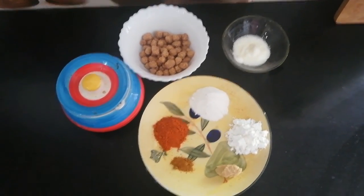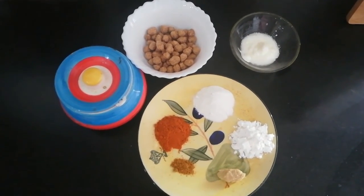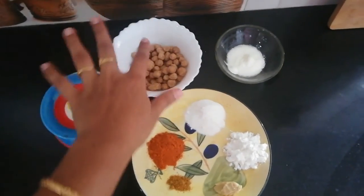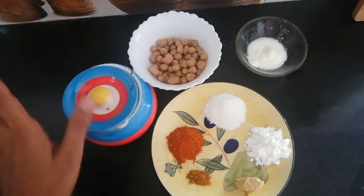Hi friends, I am going to try a simple evening snack. This is soya chunks. I am going to try it for 65 minutes. I am going to try it very simple.